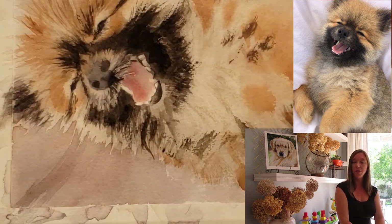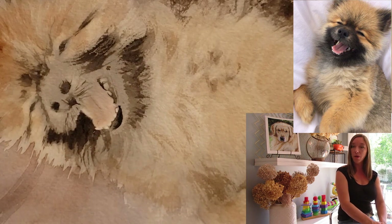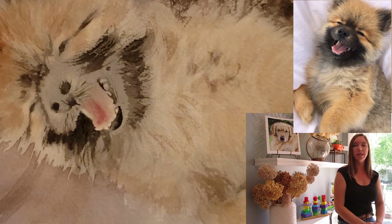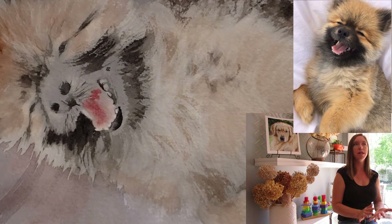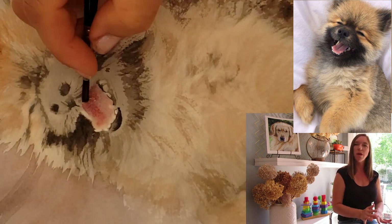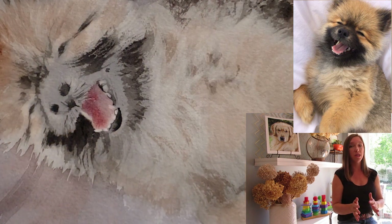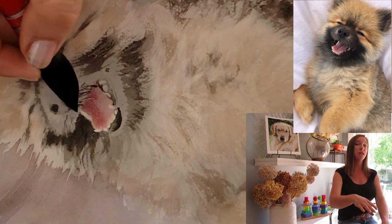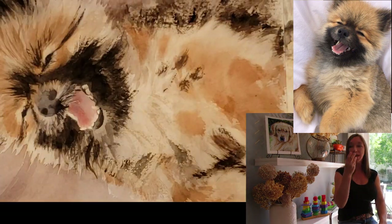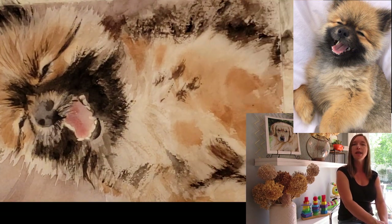For the tongue, I used a combination of napoli red and quinacridone rose. Really, don't get too hung up on the specific color you use — what matters most is the tones: the darks and the lights. Where the tongue is dark, get it dark; where it's light or has a little glisten, leave it completely white. That's the more important thing.